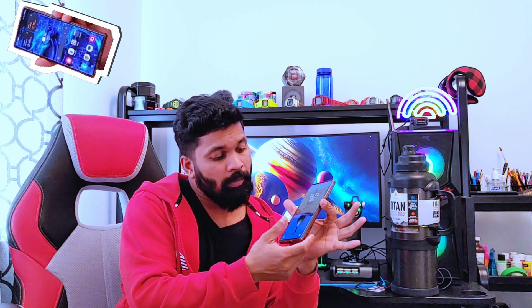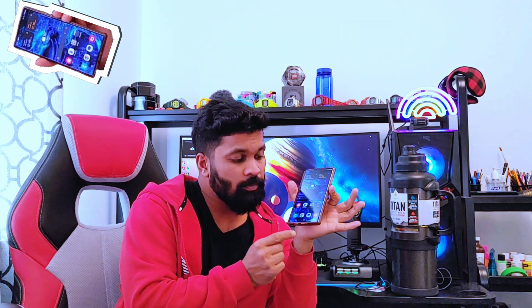We were able to successfully replace the Samsung S22 Ultra USB charging port with a part from an online store. Everything works so well so far — time will tell how long this will last. For the time being it's working well. I hope this video will actually help someone replacing their USB charging port on the Samsung S22 Ultra. See you guys next time.